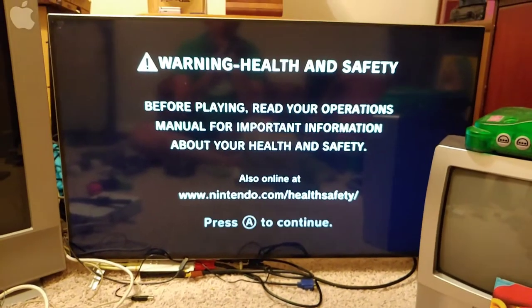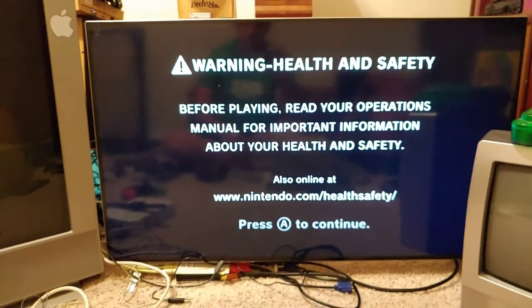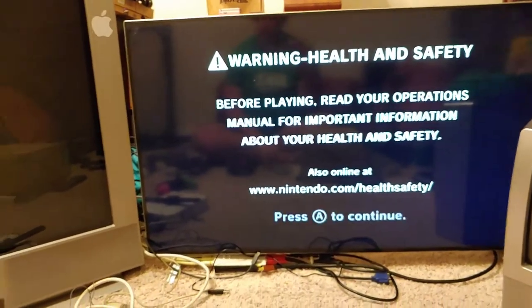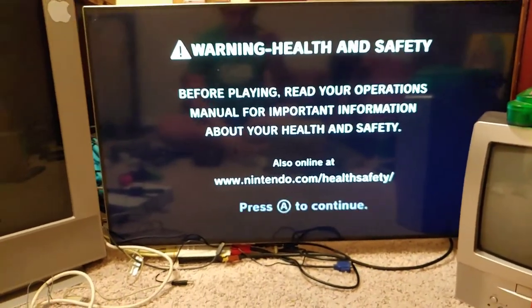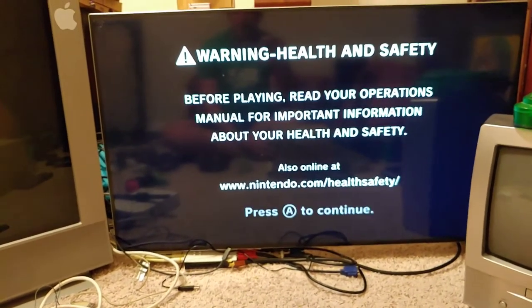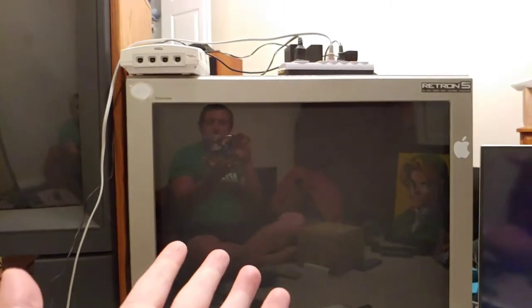This video is a continuation of TV Wars Part 3, where I tested best connections versus best connections — S-video, component, and then HDMI. I got some feedback where someone said maybe I didn't see a difference between component and S-video because the component wasn't in progressive scan mode — the 480p mode.